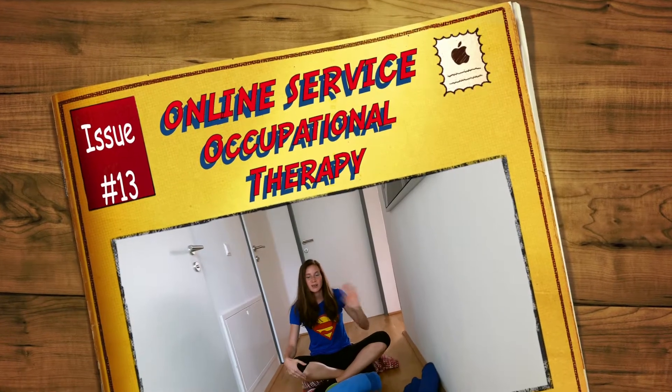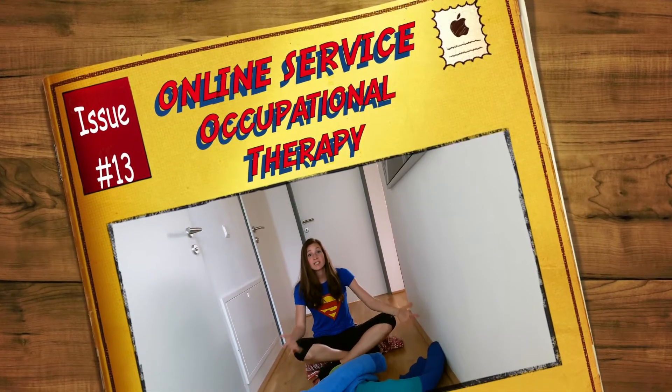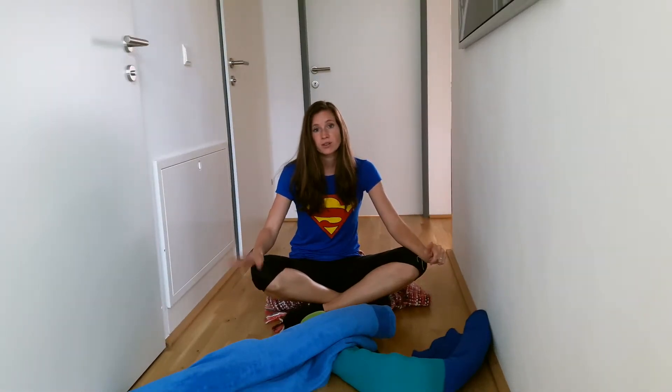Hi boys, hi girls, hi parents. Welcome to the second part of the cross-motor activities. Today we want to have the focus on the proprioceptive system by doing cross-motor activities.